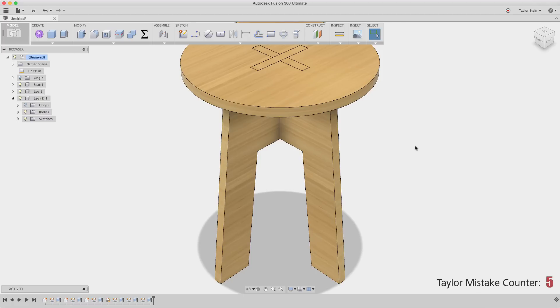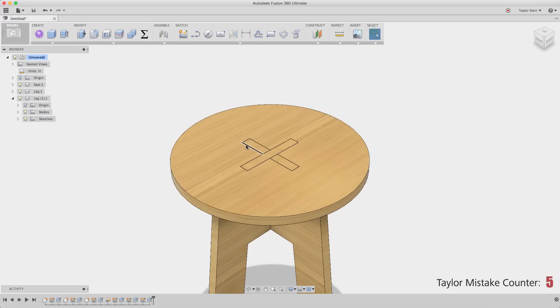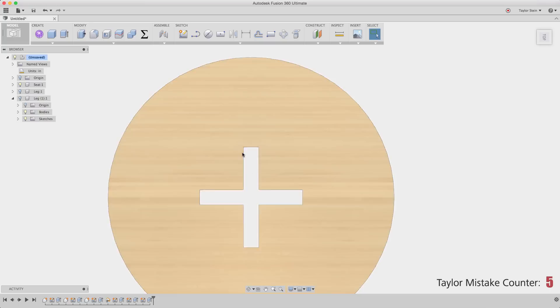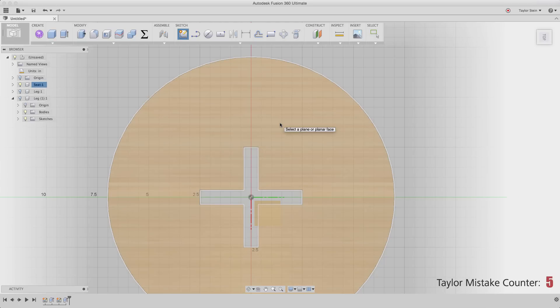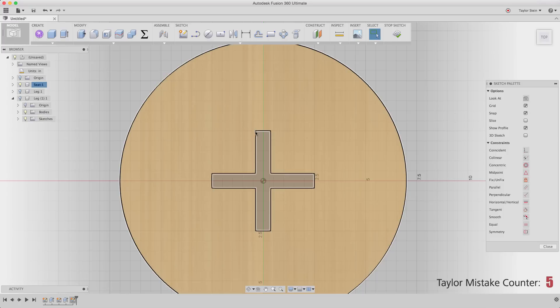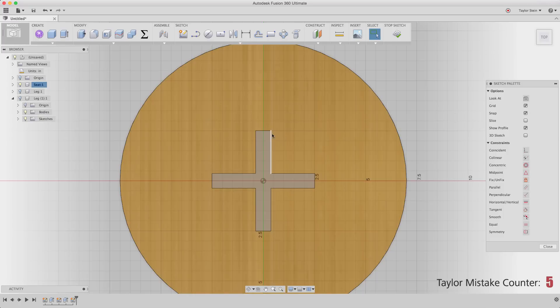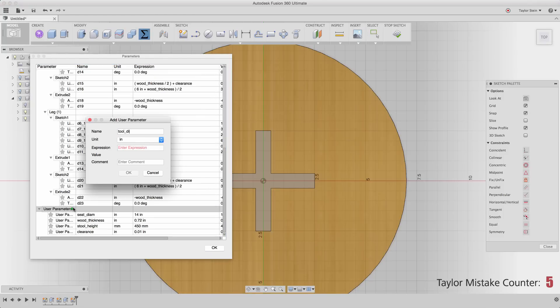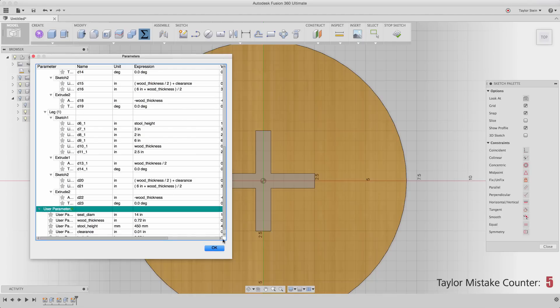The very last thing I need to do is add some specialty fillets so I can manufacture this using a CNC machine. At the top of the seat, there are internal corners I can't reach with a round cutting tool — a CNC can't cut a perfect 90-degree inside corner. So I'm going to activate the seat, create a sketch, and create what are known as dog bone fillets, so the cutting tool can go into the corner, come back out, and everything fits together perfectly. I'll create one more user parameter called 'tool diam' representing the diameter of my cutting tool, set to a quarter inch.